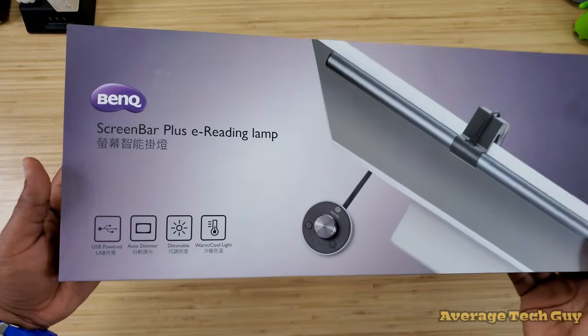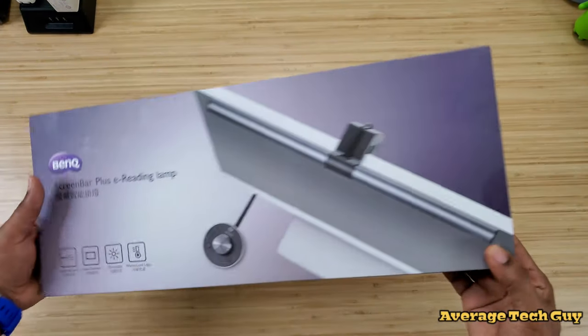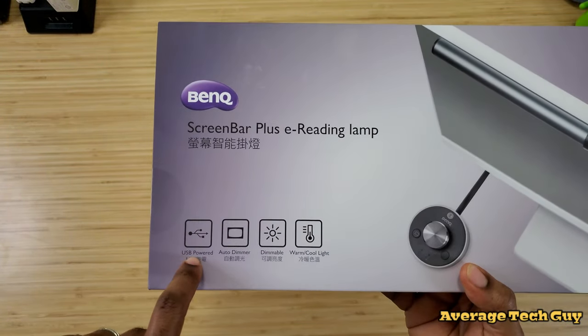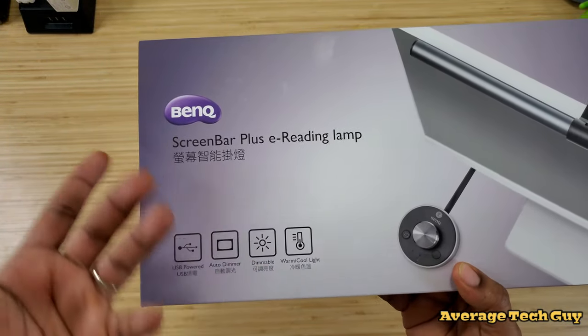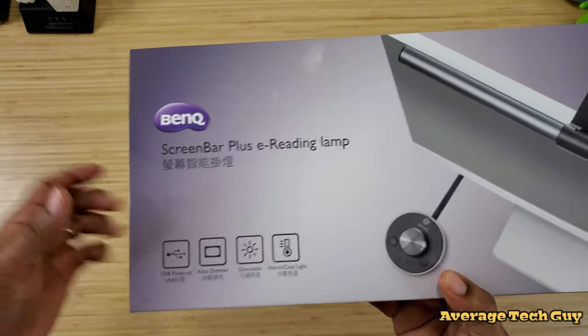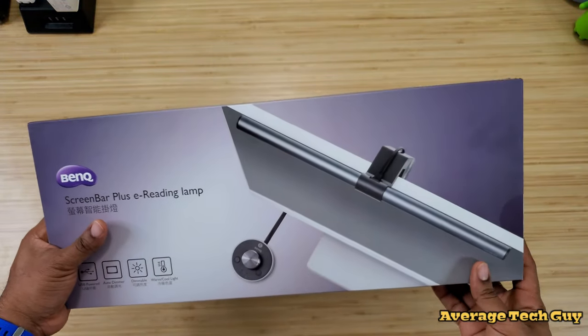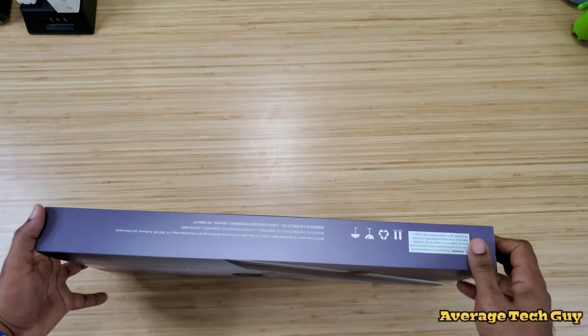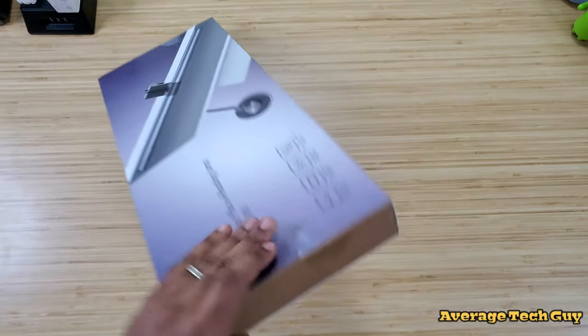First off, looking at this box, it's a very minimalistic box, just a box. No magnetic pieces or anything. But we got USB power, we got auto dimmer — it can be dimmed — and it has warm and cool light. It has a clip, and it has a dial that comes with it as well. So without further ado, let's get this thing open.